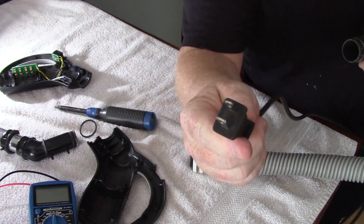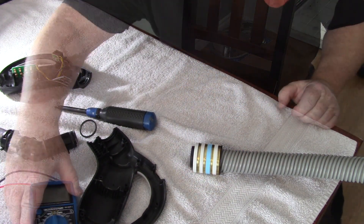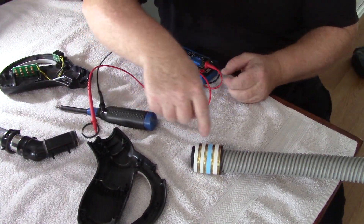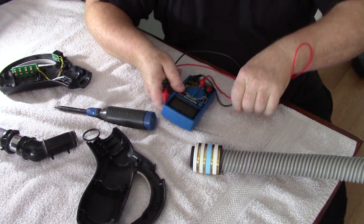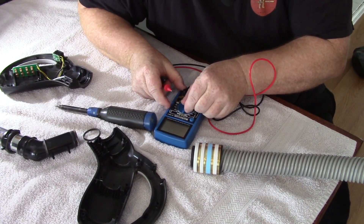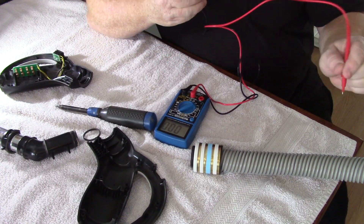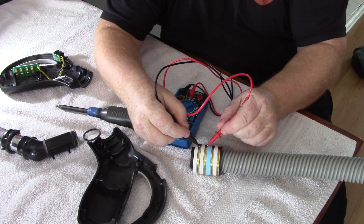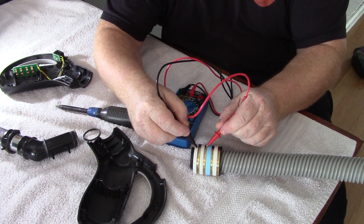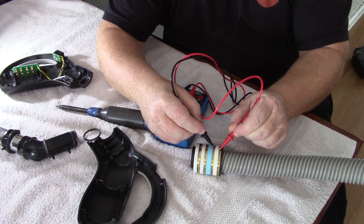First, we're going to plug in the 120-volt only. Now that that's plugged in, two of these rings are live. We're going to set our multimeter for AC voltage and check which ones have AC voltage. These two rings here have AC voltage and these two do not.